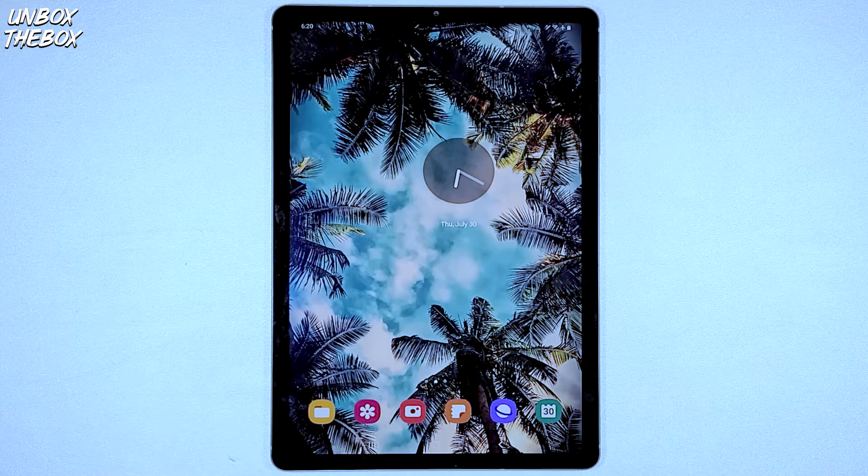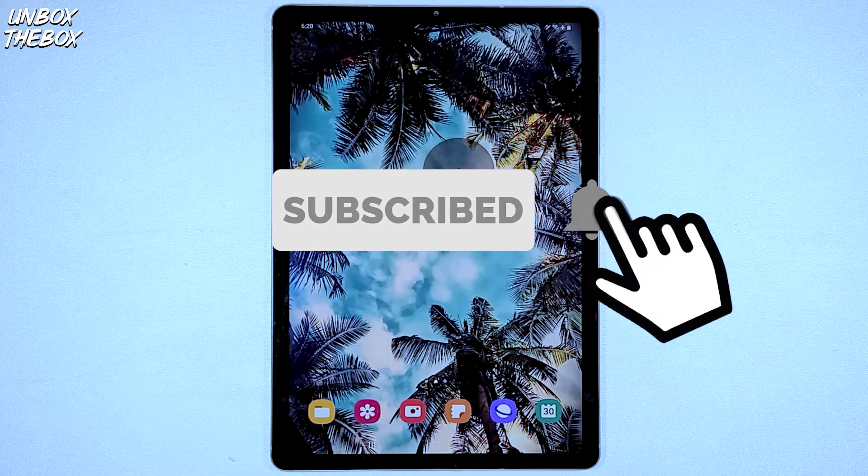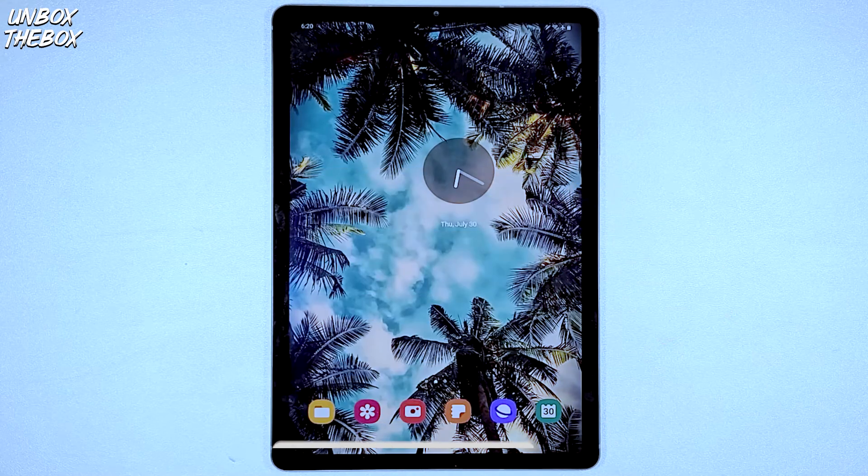If you're new to our channel please subscribe — it's just a simple click of a button. YouTube doesn't charge any money for that but it helps me out a lot, so I really appreciate it. Also hit the bell button and please don't forget to smash that like button for the YouTube algorithm to push our video to the top so we can be helpful to many other viewers looking for help with their devices.